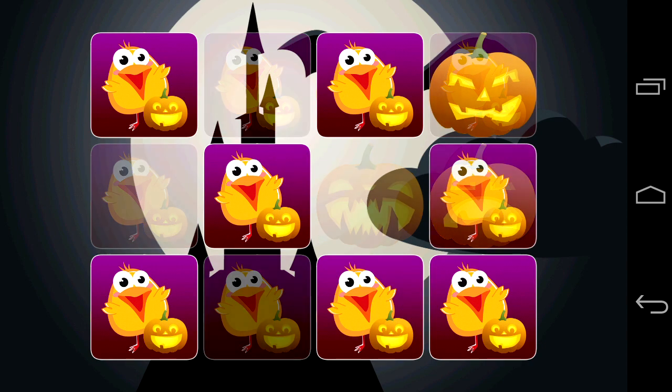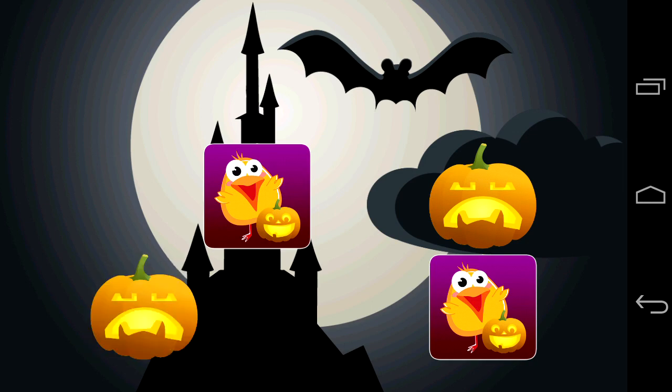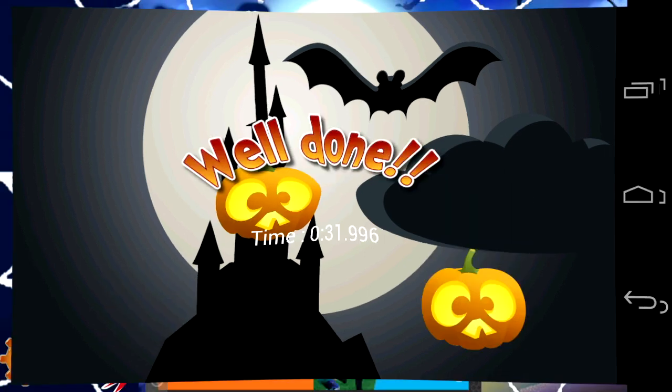It worked pretty good but then after about four or five screens it stopped working altogether — and well, that's what you get for free. But it's a nice little game, and that was on my Samsung Galaxy Nexus. It may work better on your Android device. Until next time, Crazy Mike from Crazy Mike's Apps, saying see ya.